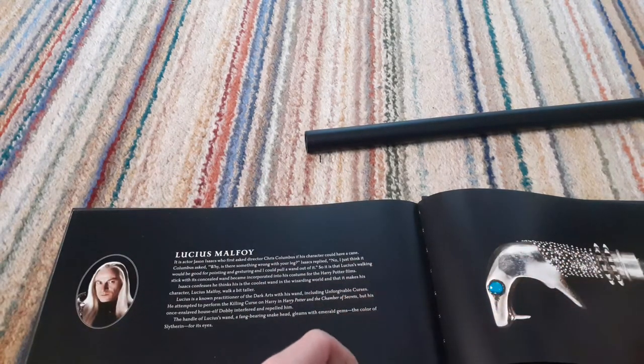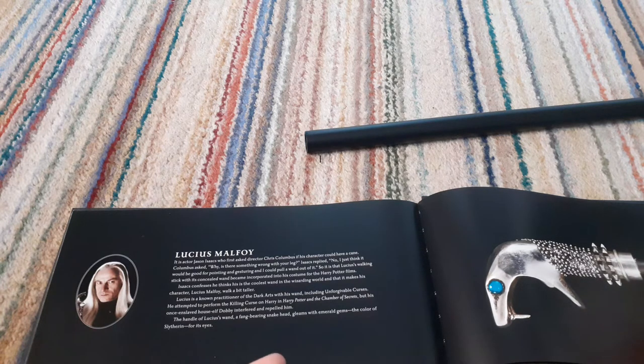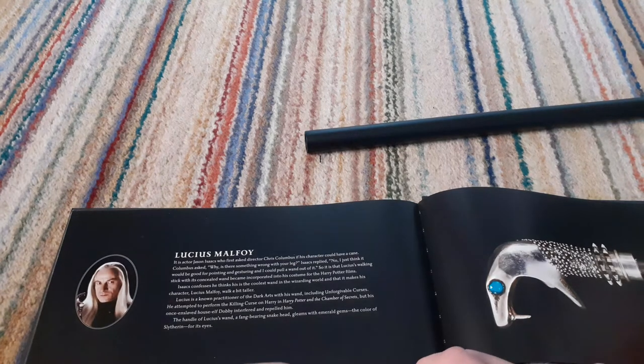There's loads more wands to get. Now, the Fantastic Beasts movies — because they are still coming out in cinemas — the next Fantastic Beasts film isn't actually meant to be coming out till 2022, which is next year. I'm a bit gutted about that, and I'm also a bit gutted about the fact that Johnny Depp will no longer be playing Grindelwald anymore. But I think Mads Mikkelsen might actually be quite a good Grindelwald in my opinion. So that's why I'm not getting the Fantastic Beasts ones till after I've collected most of the Harry Potter characters.